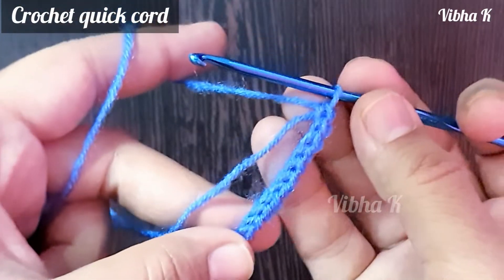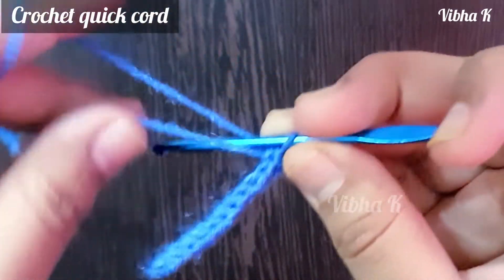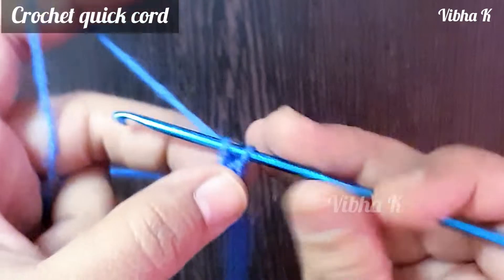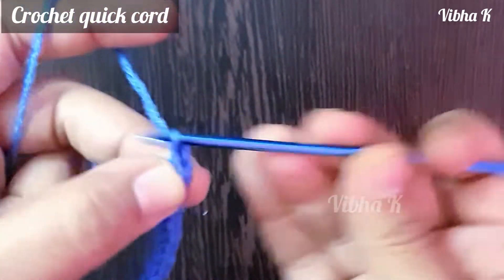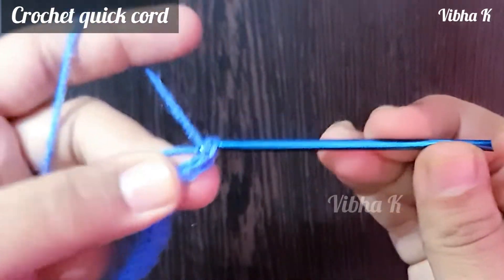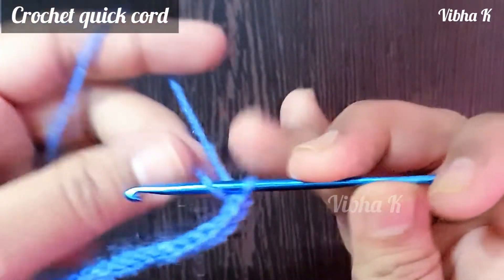You can see that within a few stitches the cord has grown so much — this grows very fast. This is the best cord to make when you are in a hurry. The normal i-cord with three stitches takes a lot of time, but this one is very quick and is suitable if you want a thinner cord.